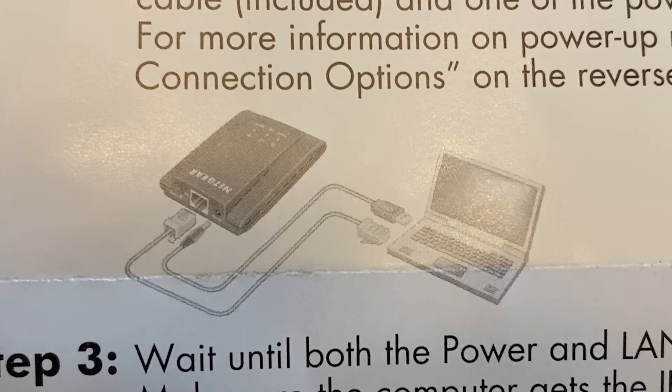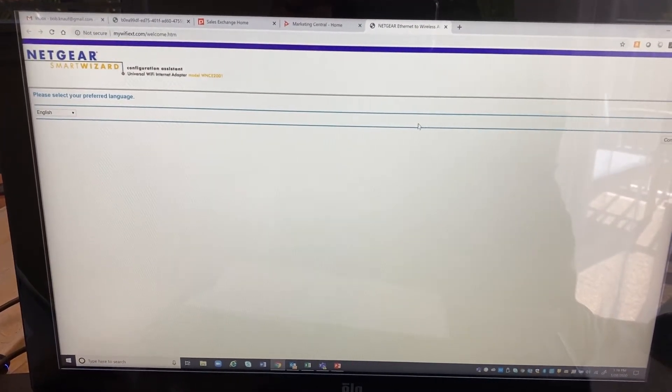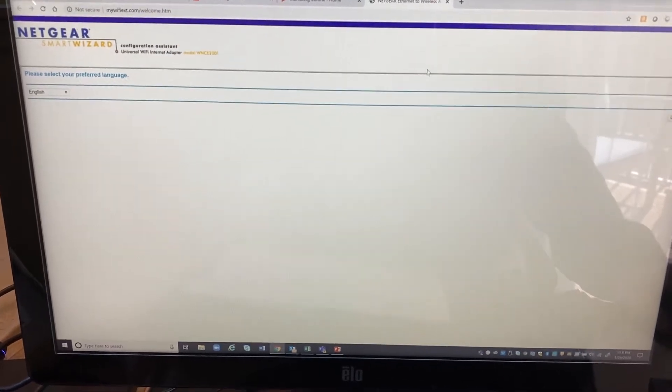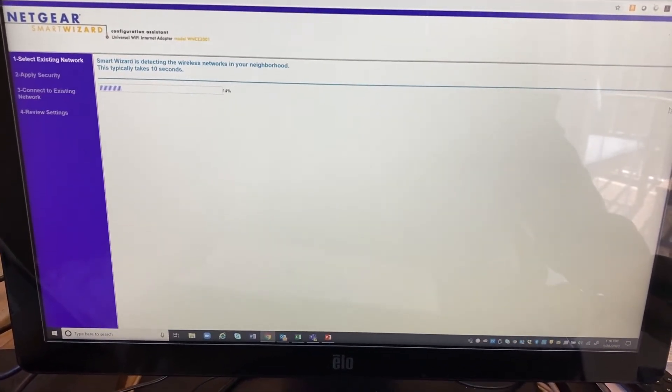You'll open up a web browser on your computer and take it from there. When you open up a web browser, the very first thing that's going to pop up is the Netgear Smart Wizard screen. You'll want to scroll through the setup — it's very simple.